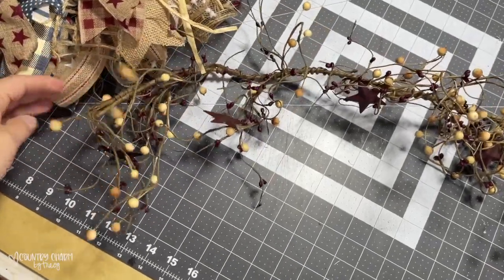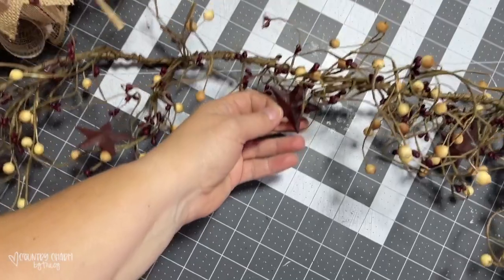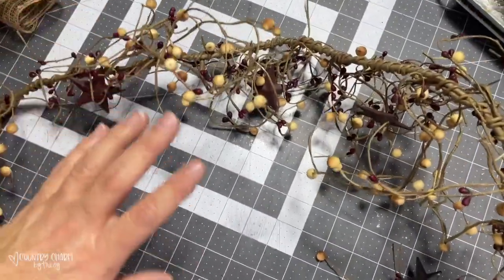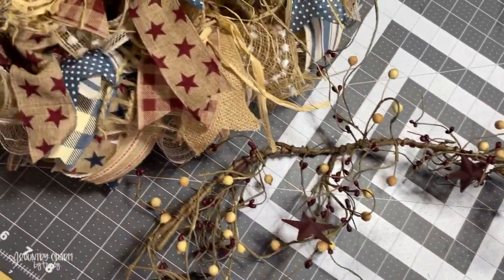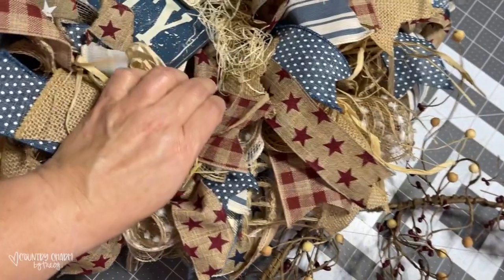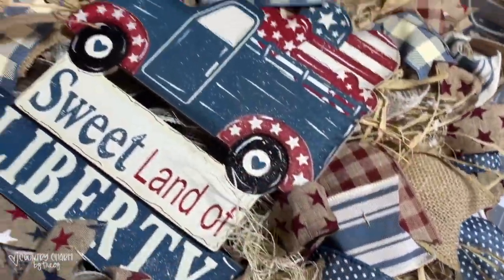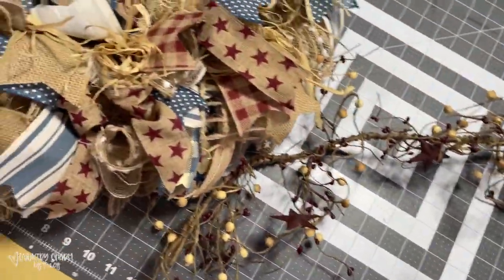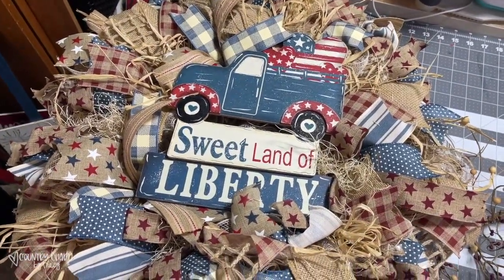I've decided to add some pit berries that have little stars on them — someone had given me a bunch of these and I'm not quite sure where they got them, but of course I took them. I also added some Excelsior to different parts around the wreath. Then I'm going to stick in some pit berries just to tie in all the primitive country feel of this wreath.